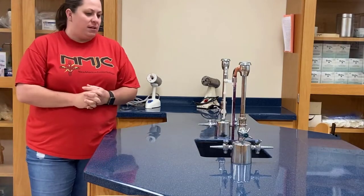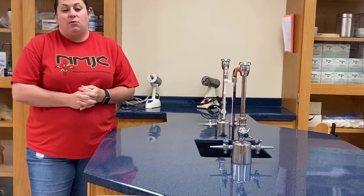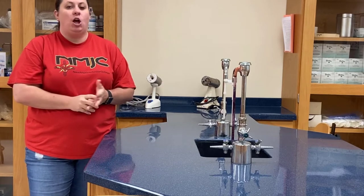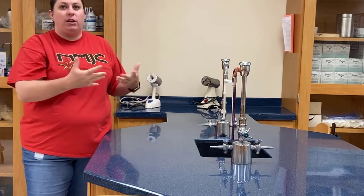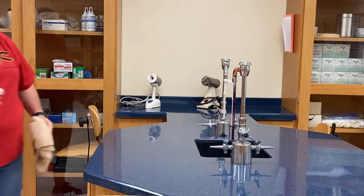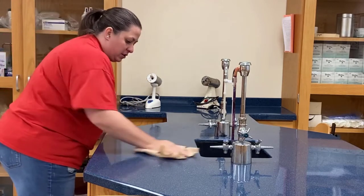When we get to the micro lab, there are a couple of things that need to be done before we can actually start with experiments. One of these is making sure that our lab space is fully clean. What we're going to do first is disinfect the actual surface, and we're going to do this with a type of bleach — we're going to spray and disinfect our work surface.